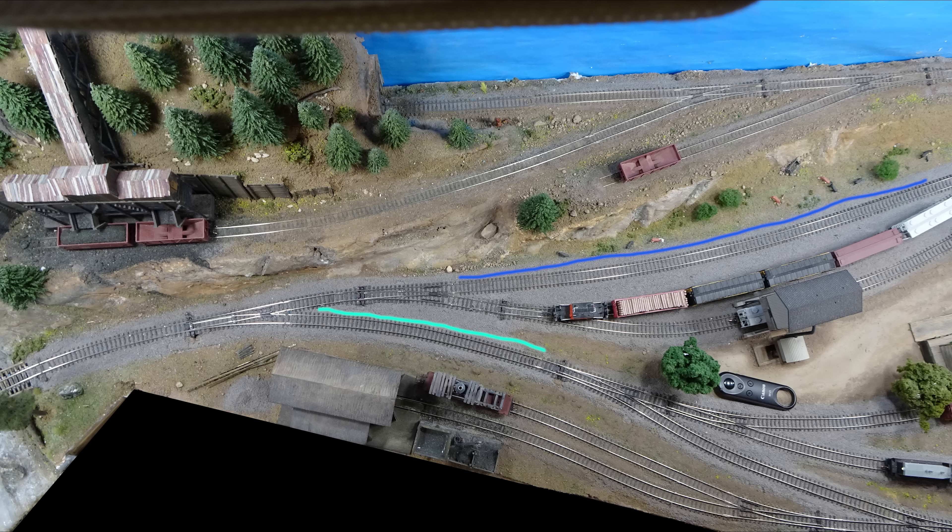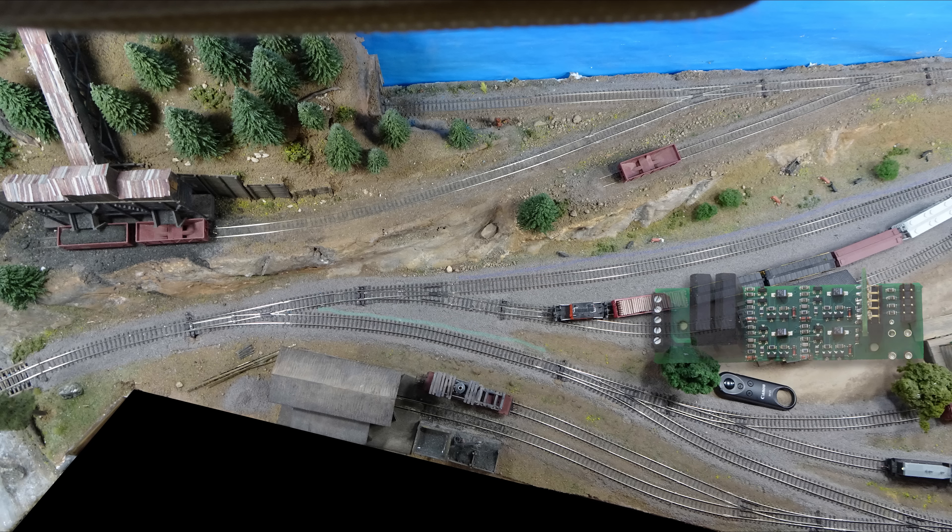Now it's time to introduce the BD4. The BD4 is a block detector that will detect a train in four different zones. What the BD4 will do is sense a train and then send a signal through its output to whatever it is that you're sending it to. You can use it to control crossing guards, to control sounds, or like in my case, to control a turnout. The wiring for the BD4 is actually pretty basic — pretty simple — at least that's how I found it once I figured out how to do it.